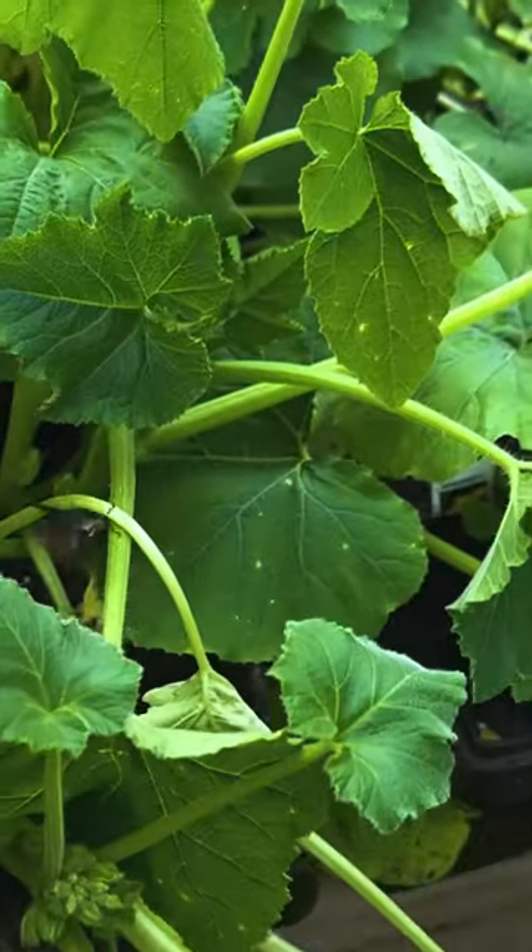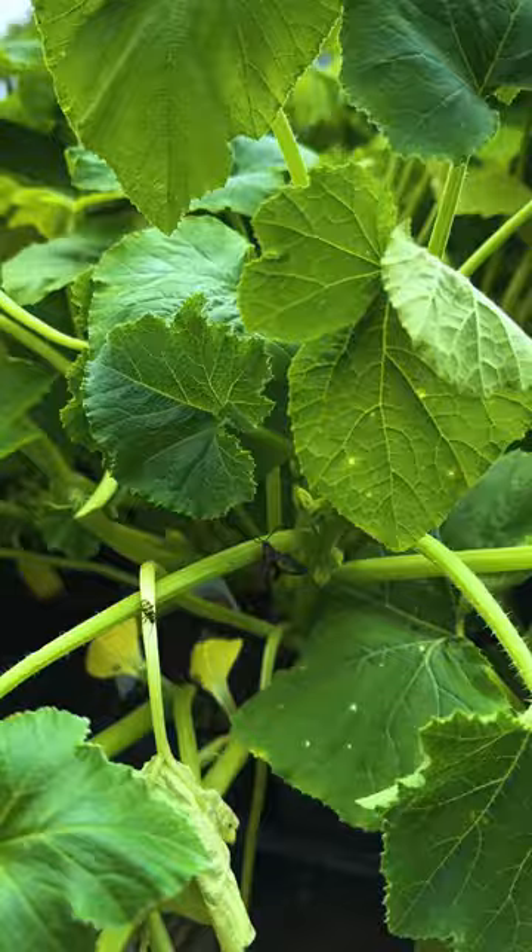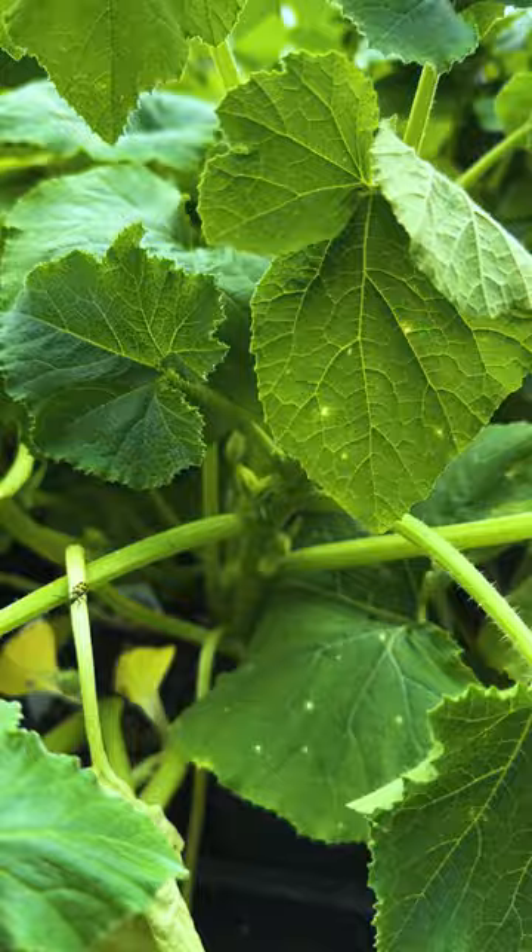The squash vine borer makes growing squash very difficult, but there are a couple things you can do to prevent the squash vine borer from killing your squash plants.